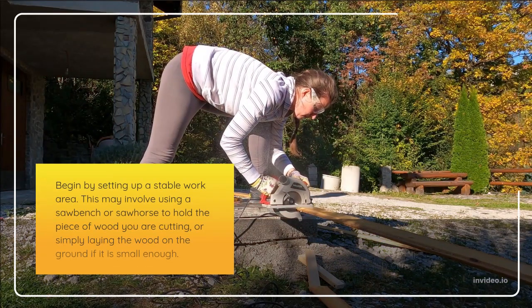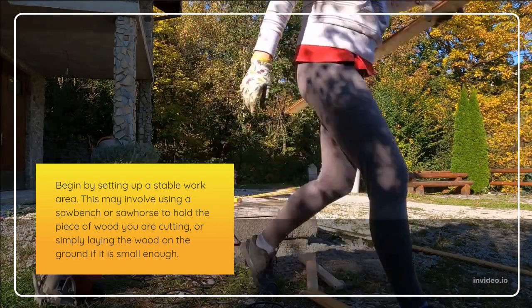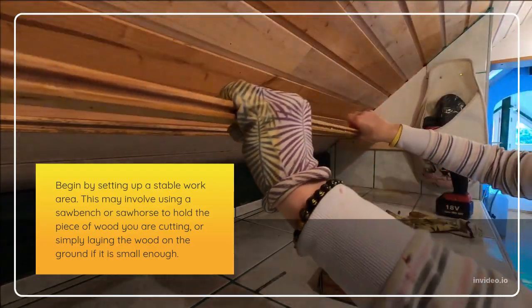Begin by setting up a stable work area. This may involve using a saw bench or sawhorse to hold the piece of wood you are cutting, or simply laying the wood on the ground if it is small enough.